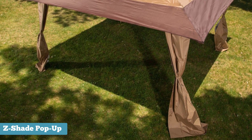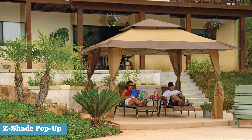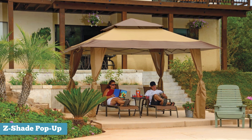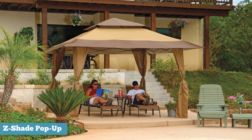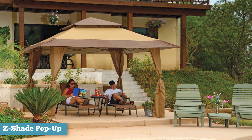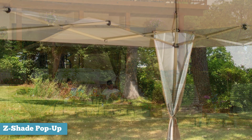The canopy fabric is in fact water resistant and fire resistant. It provides 99% UV protection. However, it is not built to withstand severe weather and it's not meant to be a permanent installation. There are curtains on all four corners for a very sophisticated look.